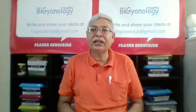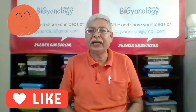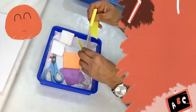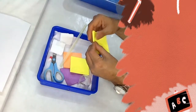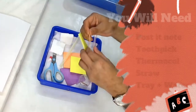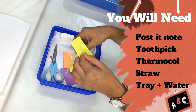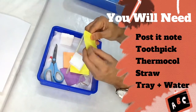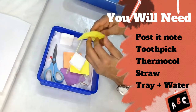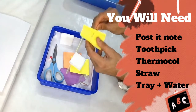If you like it, please leave me a comment, share the video, and like it. Now, for materials you need a post-it pad or three-by-three paper pages, a toothpick, and a thermocol piece — that's all. First, push the toothpick through the top and bottom of the paper in such a way that there is a slight curve, like a real sailboat.